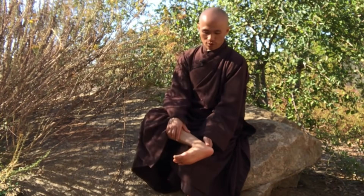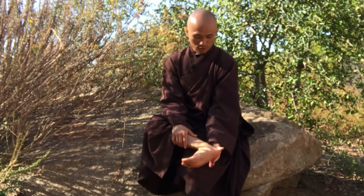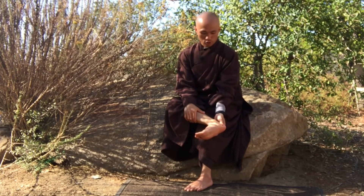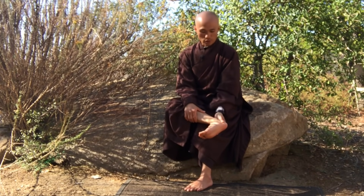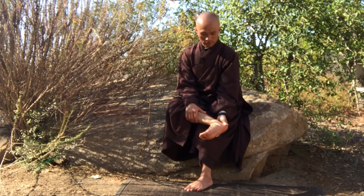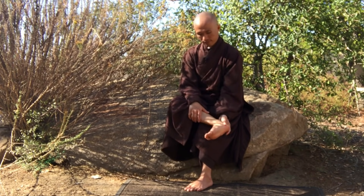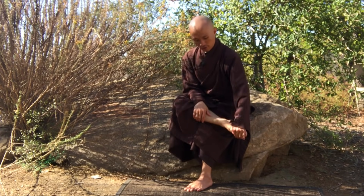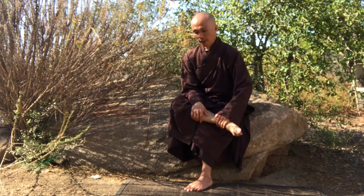Now move to the ankle. Use your index finger and thumb to massage and press around the right ankle. Then move to the back of the right foot and massage there as well.